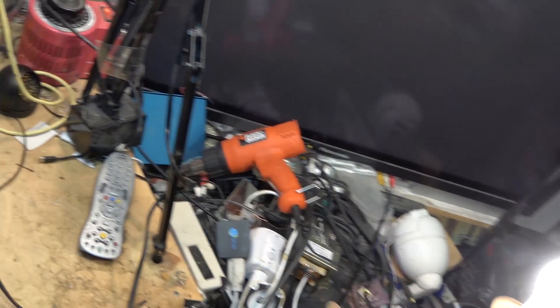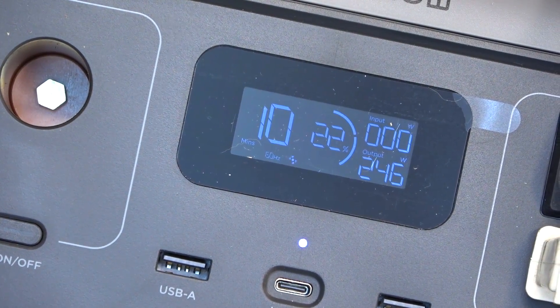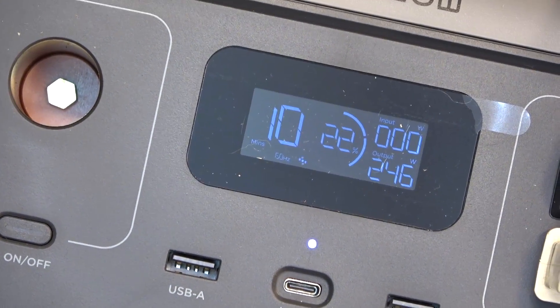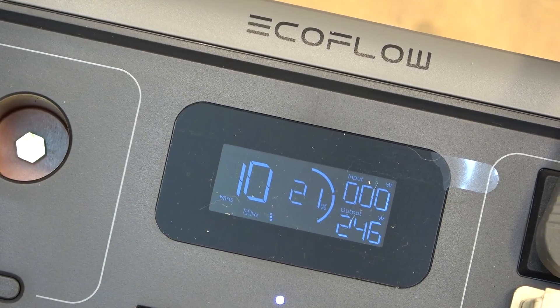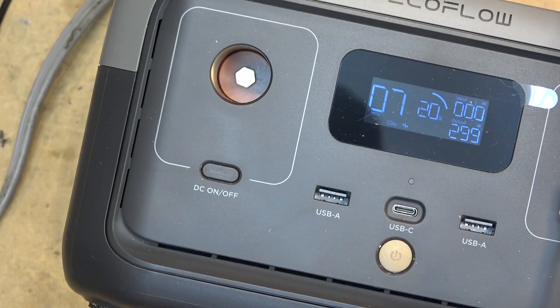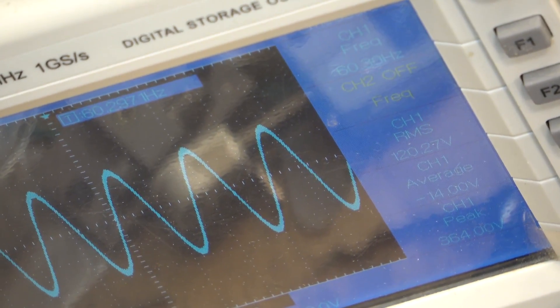I'm now running a 150 and a 100 watt incandescent light bulb, drawing a total of 246 watts. I'm going to add another 60 watt bulb to bring this up to a full 300. I've now loaded the EcoFlow River 2 with 300 watts of incandescent power and the waveform is clean — 120.3 volts at 60 hertz.